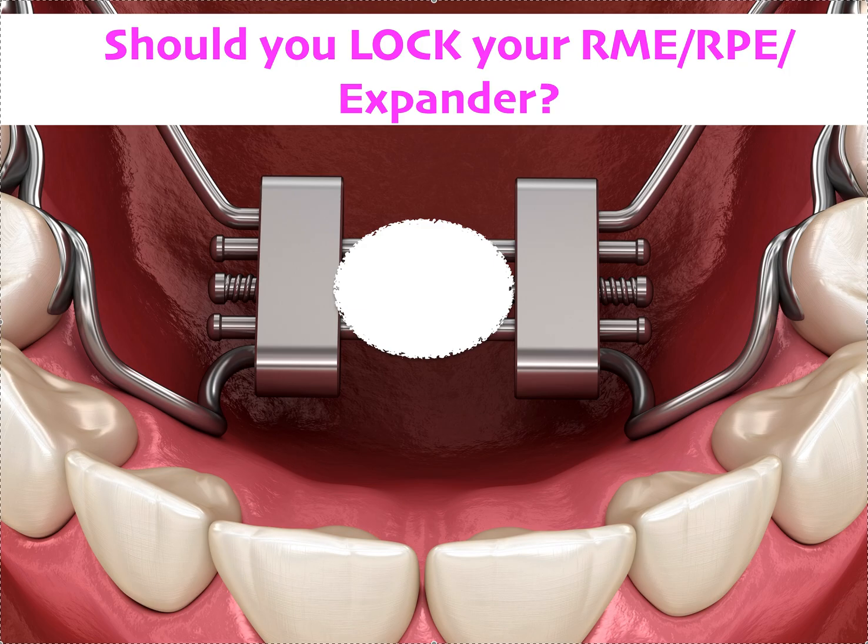Normally there's a little jack screw in here that you turn. I actually have an entire playlist just on RPEs and paddle expansion, phase one, and all that. This is more of an advanced video. So if you want to learn more about expansion, the different types, writing the lab slip, how to design it, please watch all my videos. The best way to get that is two different ways.